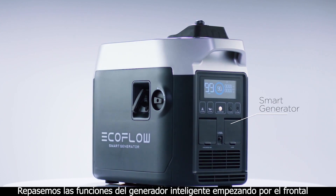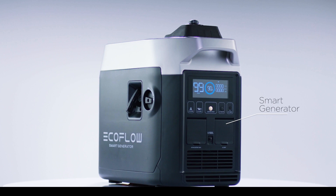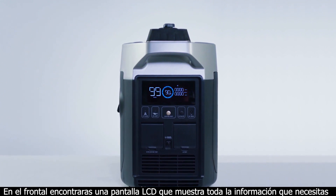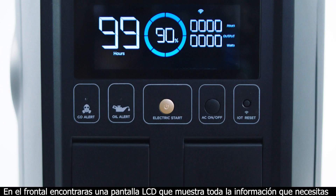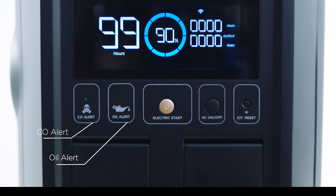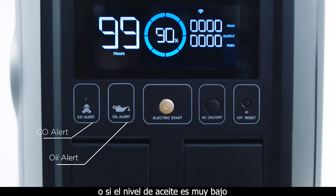Let's review the features on the smart generator, starting with the front. On the front, you'll find an LCD screen to give you all the information you need. Below the LCD screen are alerts on carbon monoxide and oil levels. The generator automatically shuts off if carbon monoxide levels are too high or the oil level is too low.